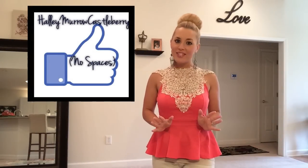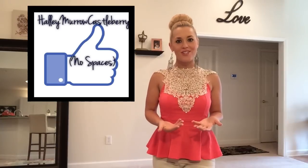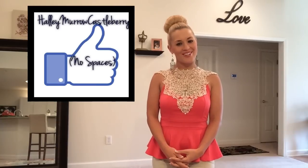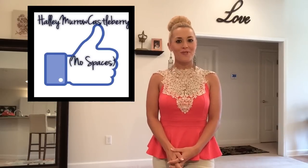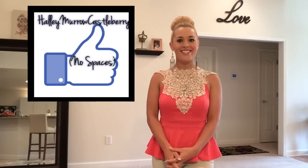Thank you guys so much for watching How To with Halle. If you try any of these projects, please post them and share them with me so I can see how yours turn out. I hope your princess party is a success — I know Brooklyn's will be. Stay tuned for more How To with Halle. I hope to see you guys soon.